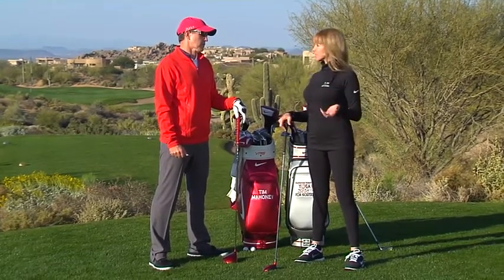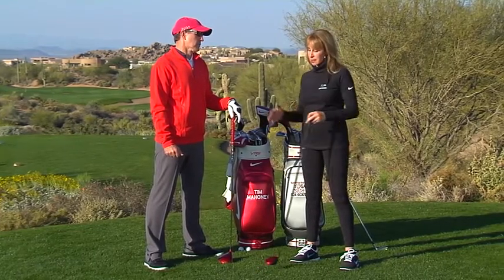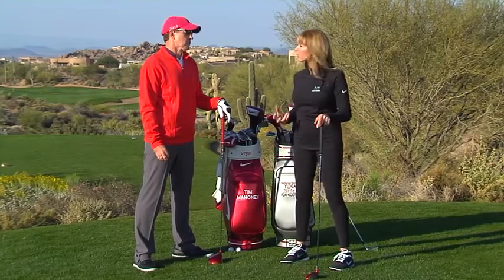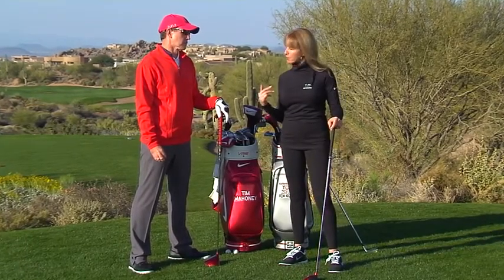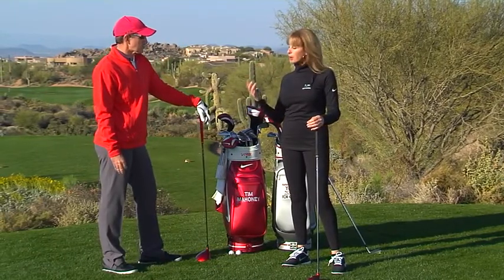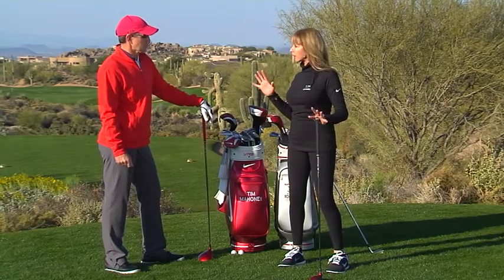If you think about it, you set your feet at address and feel the connection to the earth. For a lot of people, they experience weak arches or flat feet, and what that means is it's an immediate leak of energy from the golf swing, because we have to start from the ground up. So let me show you a couple of exercises you can do to help increase flexibility and strengthen the feet.